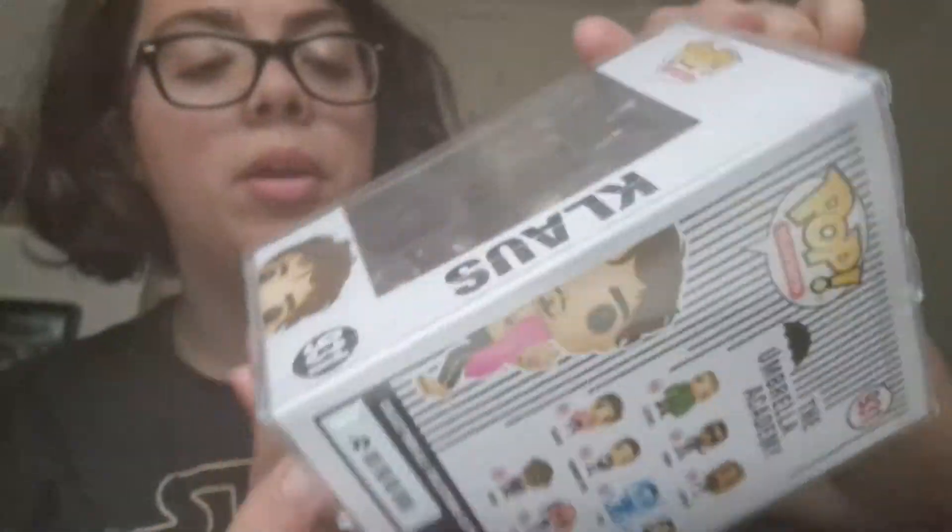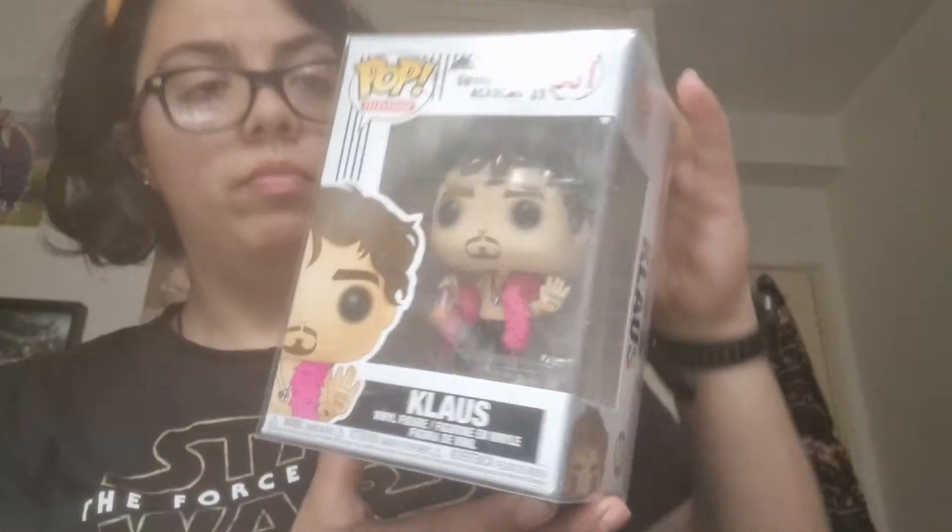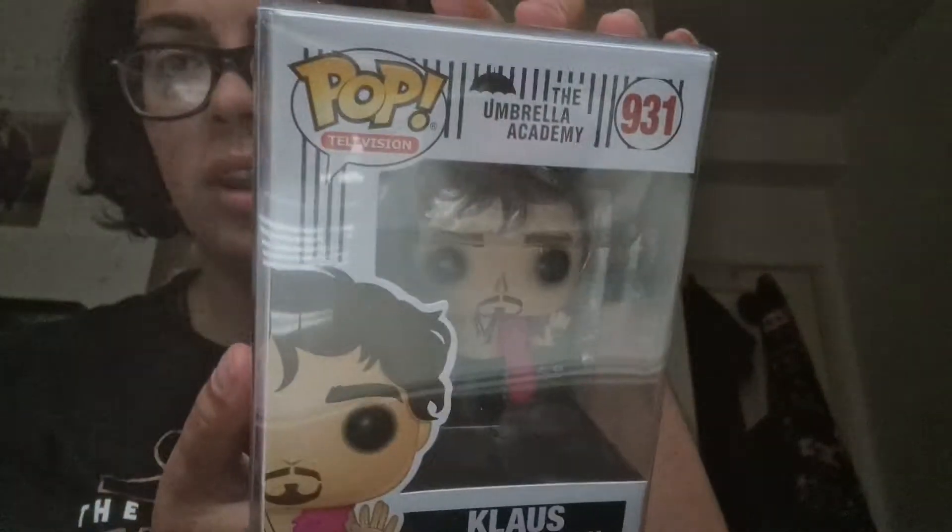It has a drink in his hand and he's wearing a feather boa. I am excited I got this one because this is the one I was supposed to get but didn't get before. And I got it — this is number 931.